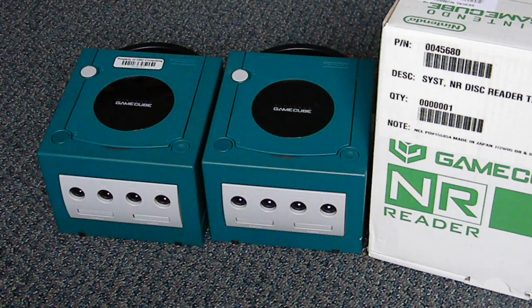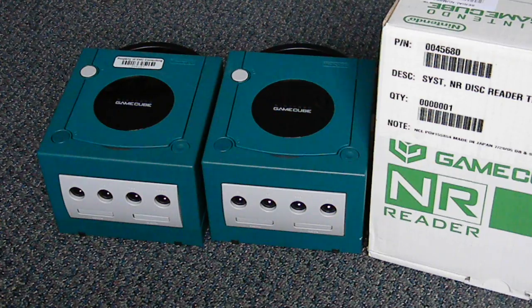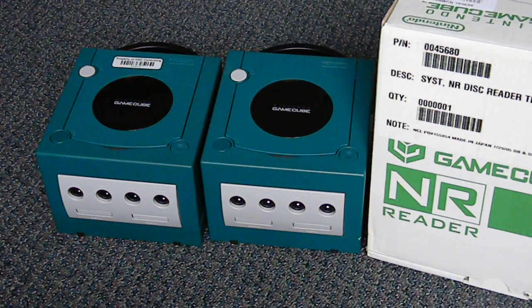Sorry I can't show you more — the only way I could would be if I had an NR disc with something on it, which I wish I did but I don't. Anyway, thanks for watching — here's the NR Reader. Adios.